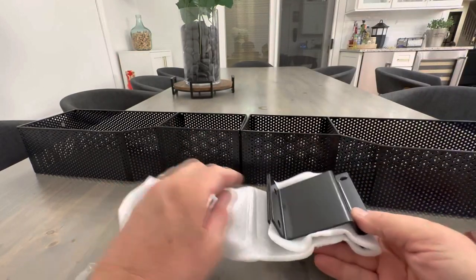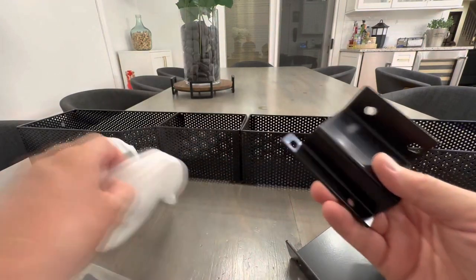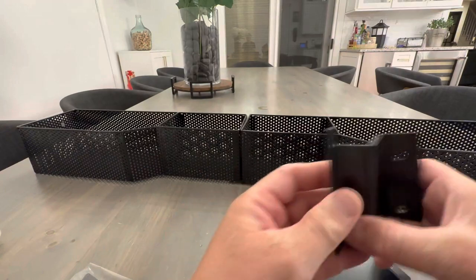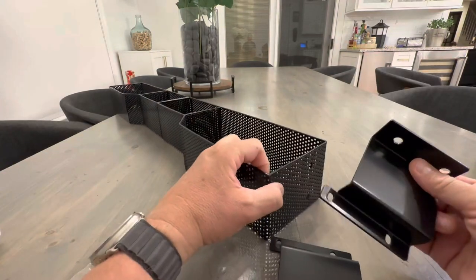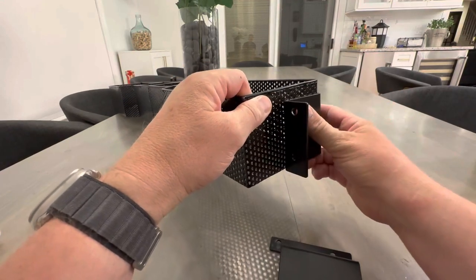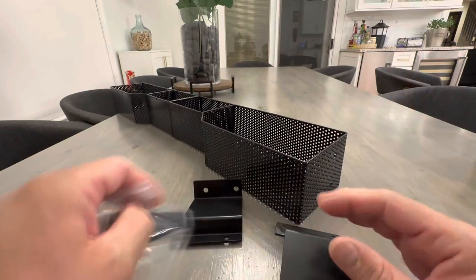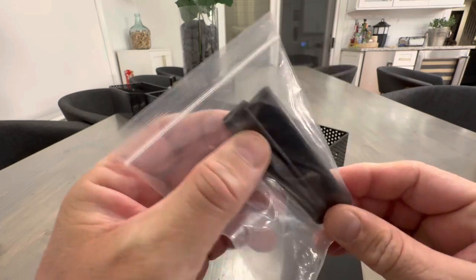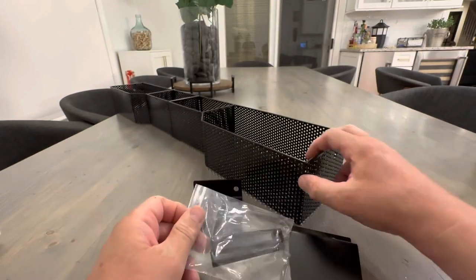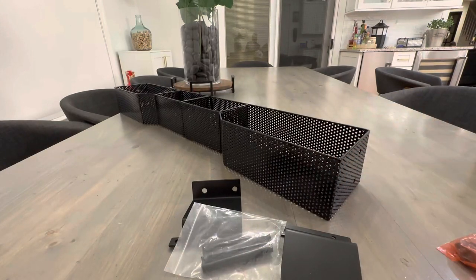I have no idea how this mounts yet. It looks like this mounts on the side, and I'll have to figure out how and then get back to you on that. There are a couple of little plastic clips right here, and there should be instructions somewhere.